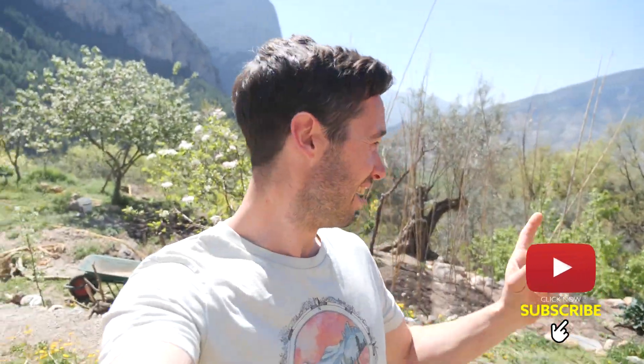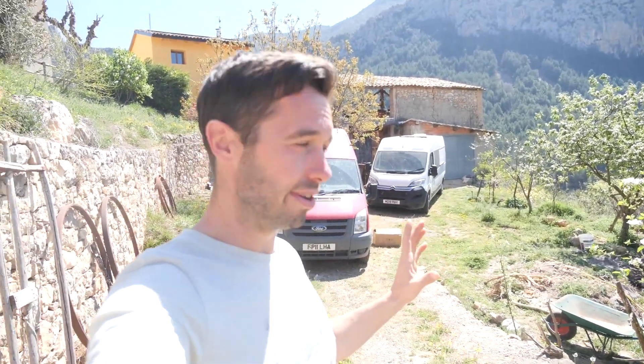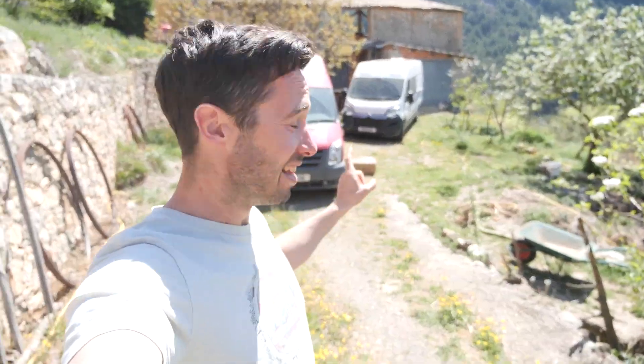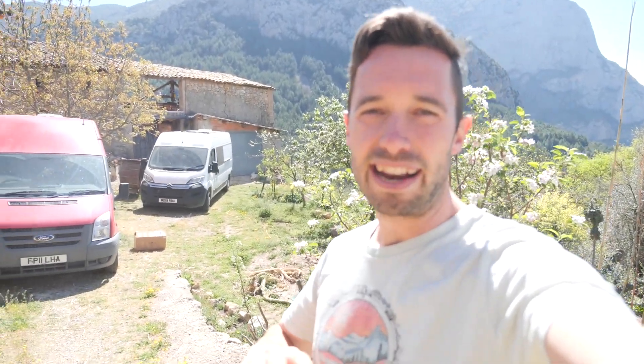We're here in Catalonia, Spain, and Ezra has just brought his van down and we're going to swap his battery out. At the moment he's got normal lead acid batteries, and on the floor that box you can see is a brand new 200 amp hour lithium battery. We're going to upgrade his van from lead acid to lithium, install it, talk about the process, analyze the pros and cons, and really dig deep to work out: is lithium-ion worth it? Is it worth upgrading if your batteries have died? And if you're on a budget, is it still worth it? I'll show you how to install it and how it interacts with your charge controller.